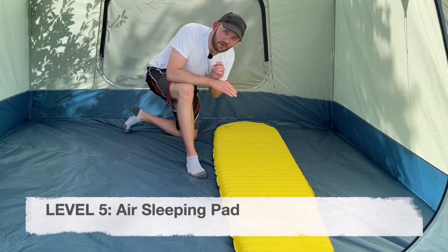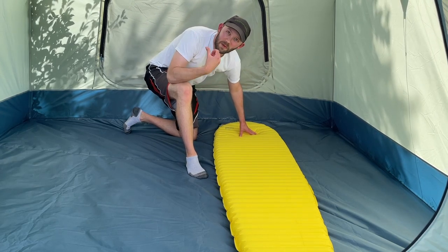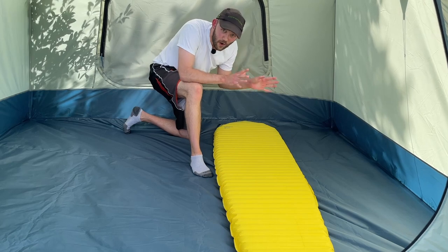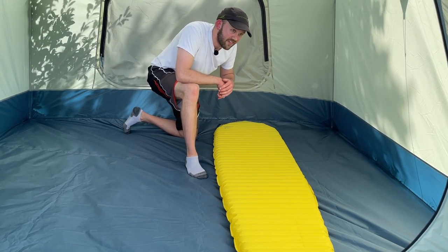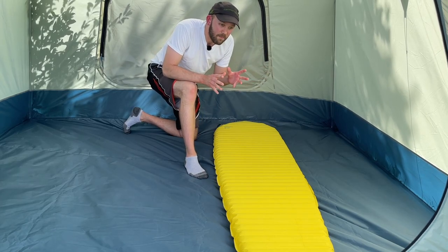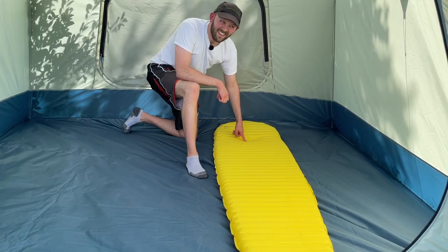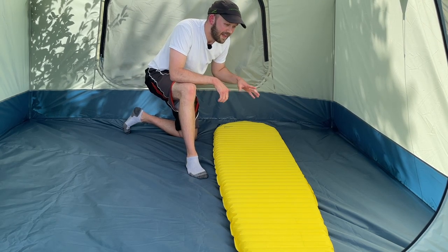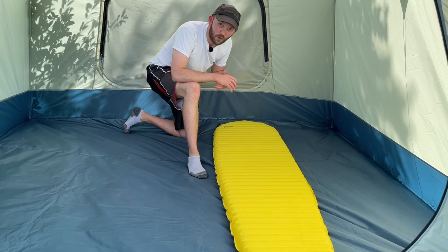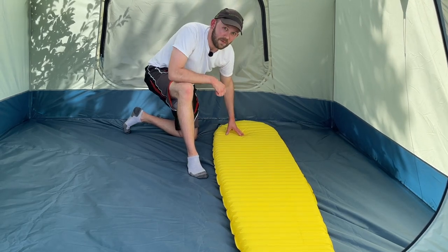Level five is an air pad — no foam inside, completely filled with air, designed specifically for the outdoors. There's a huge spectrum: from luxurious car camping air pads to ultralight backpacking ones. Comparing an air pad to an open cell foam pad from level four, comfort is debatable — this specific model might actually be slightly less comfortable than the Pro-Lite. However, air pads open up a lot of options from a features and tech-spec standpoint, and depending on what you get, it could be more comfortable.